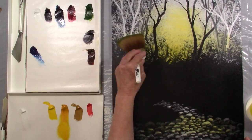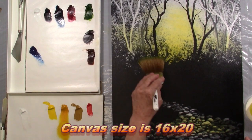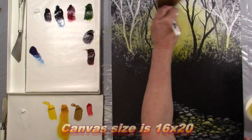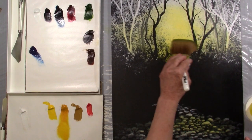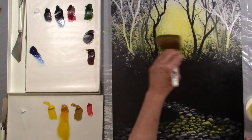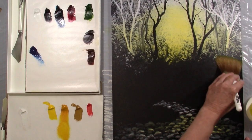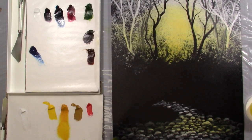A little bit out on the edges — just scrub that in. I decided to do this one kind of a sunglow. I've been thinking about doing another one with more of a purple, like a nightish color. We'll see what happens.